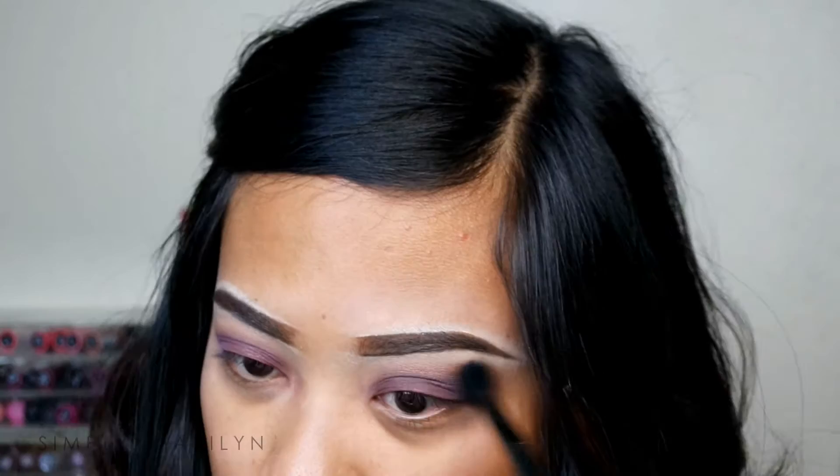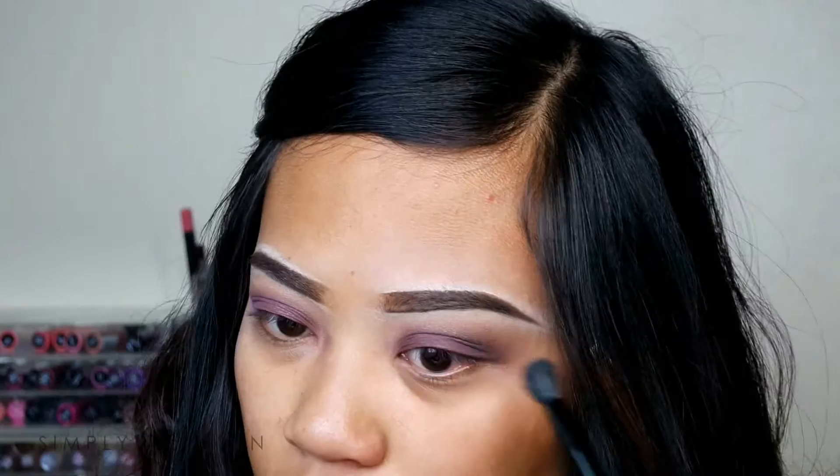Taking a fluffy brush and just blending everything out. The key to eyeshadow is blending — I'm pretty sure you guys have heard that a million times, but it's true. Going onto my face before I finish the rest of my eyes, I'm going to be using my Smashbox Photo Ready Finishing Primer and applying that onto my face to prime it.